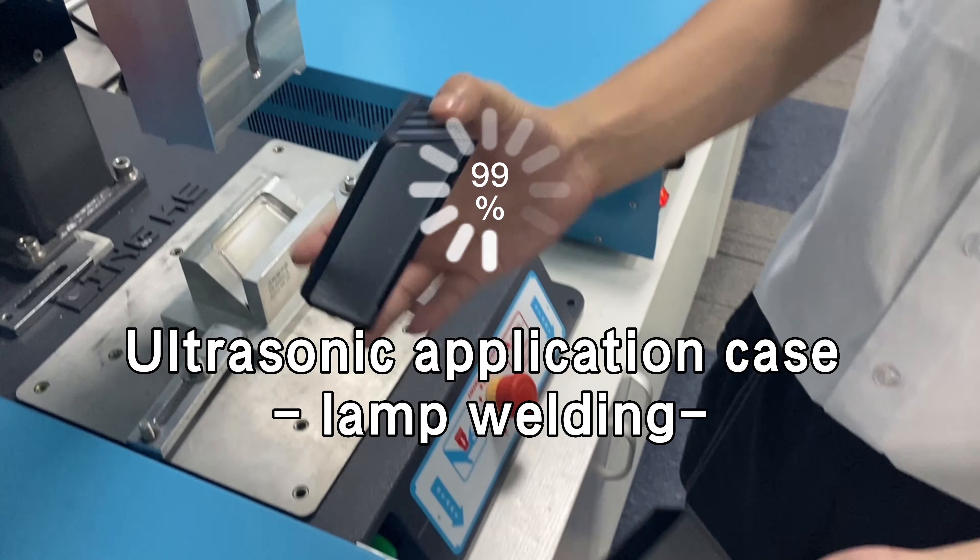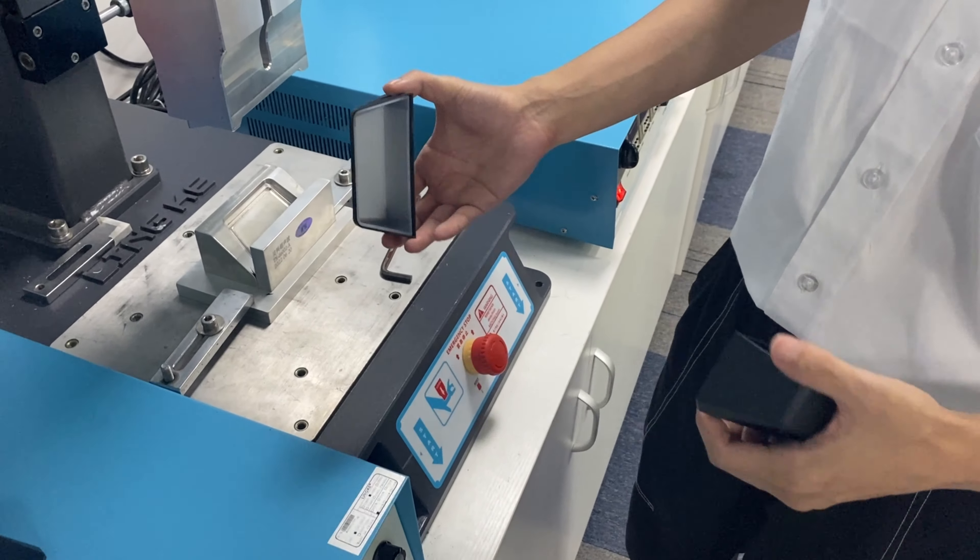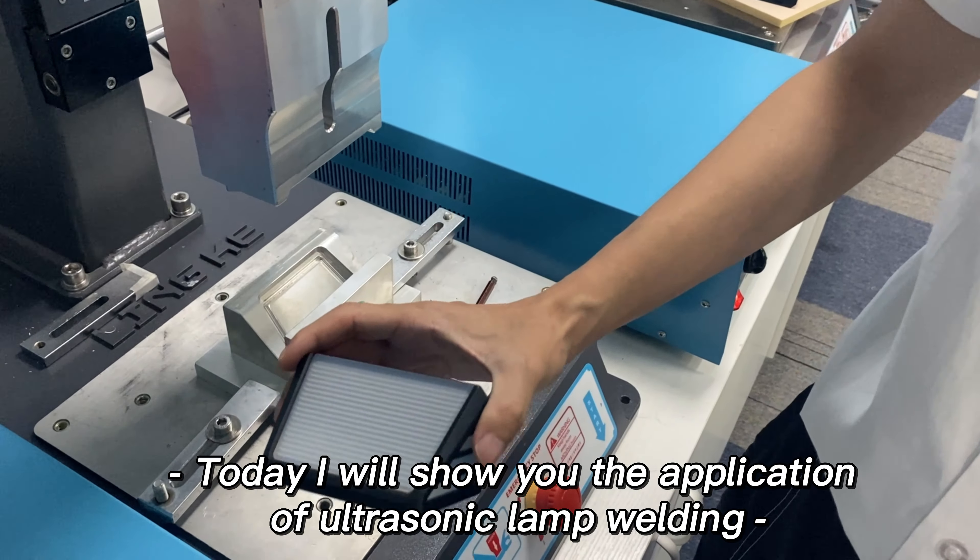Ultrasonic Application Case: Lamp Welding. Today I will show you the application of ultrasonic lamp welding.